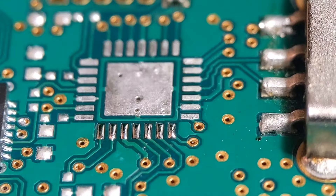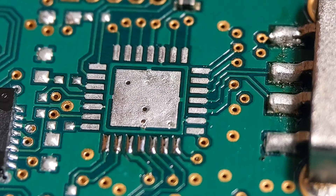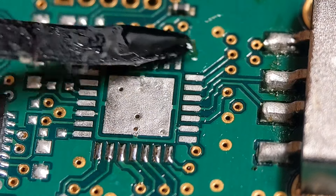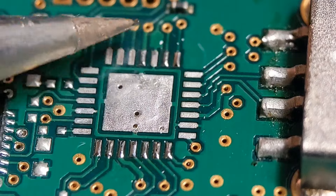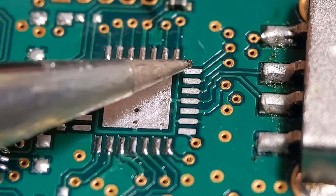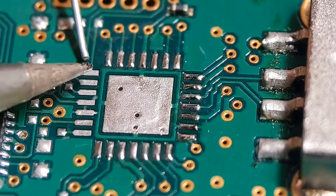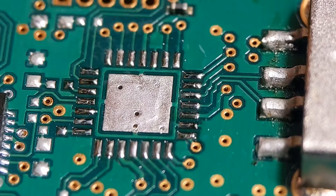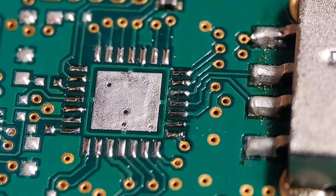Looking at that side view, that's all you need — just a small amount on the tinned pad. Go around the other three sides and get them done. If you can judge this amount, it will make things much easier when you come to reflow. Just run it around all four sides — you really don't need much at all on these. It's quite tempting, especially with paste, to keep adding more because you don't think you've got enough, and you end up with lots of shorts.